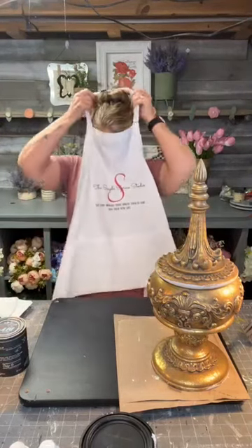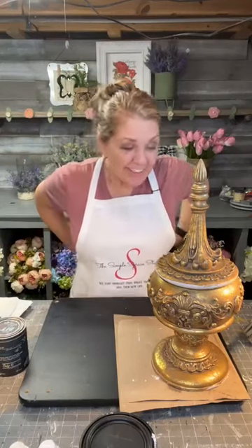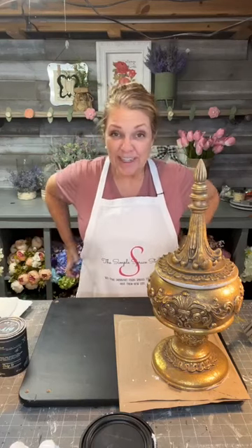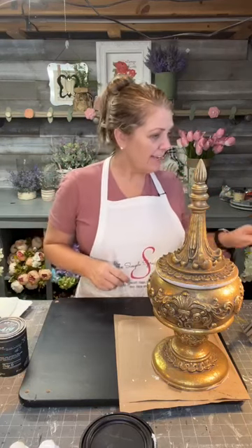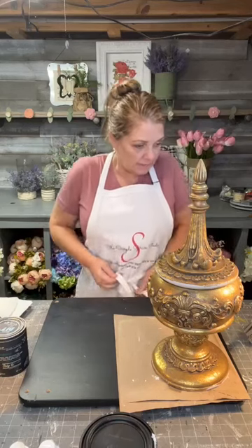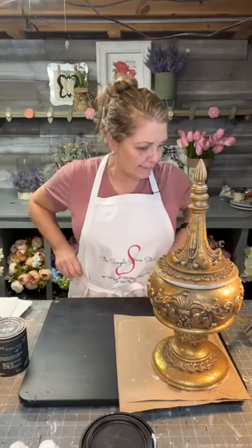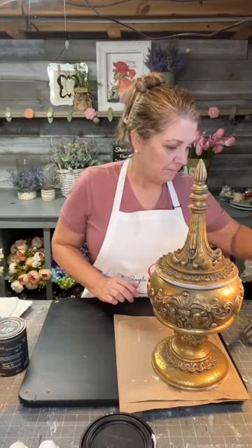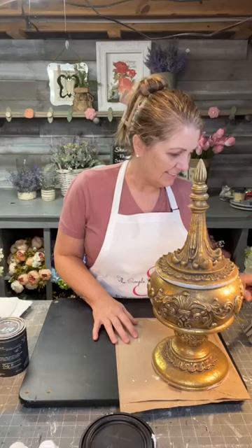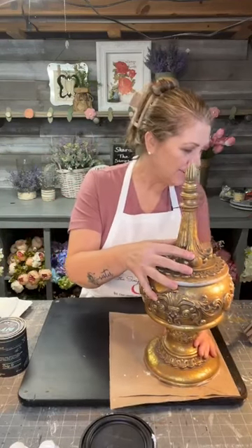Hello everybody, welcome! Becky here with the Simple Spruce Studio. Everybody have a wonderful Easter weekend. Come on in guys, hop on, say hi while I get some comments going. Putting my apron on today guys, so we're doing some painting.